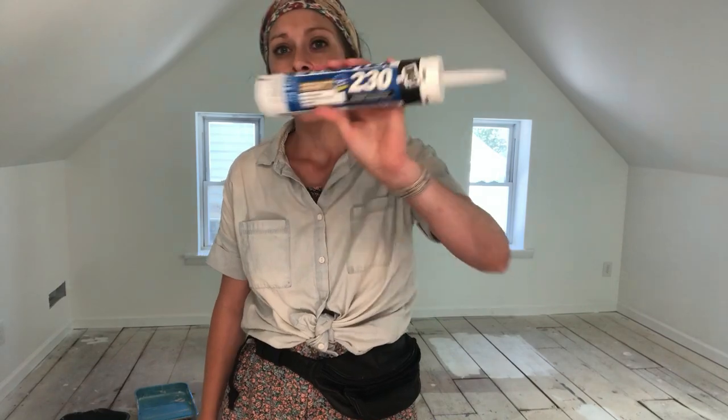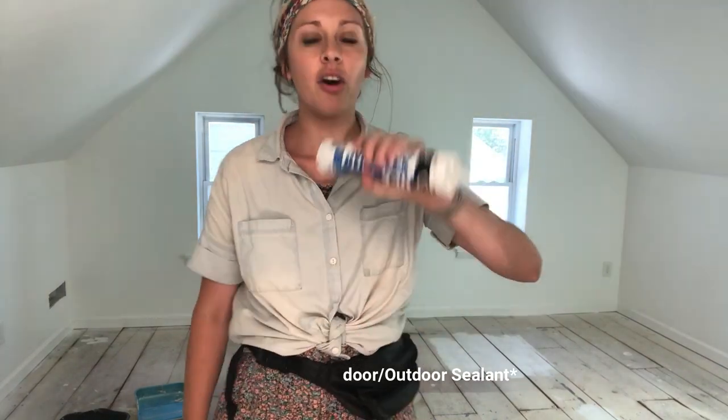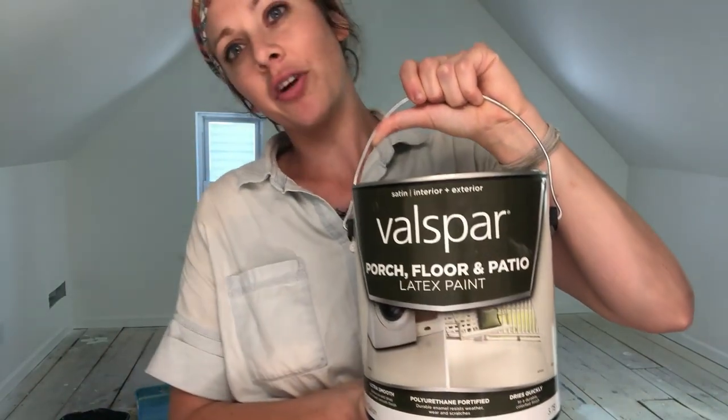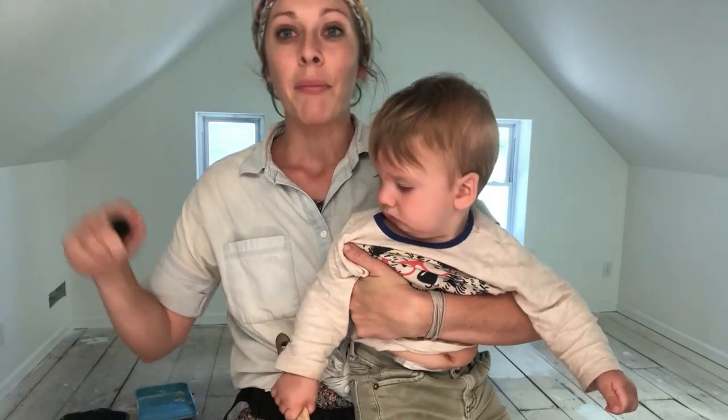The crew went before me and used this caulk called Dynaflex — they caulked in all the really big holes, so I'm just going to paint over them so the paint doesn't seep down. The paint we always use is Balspar from Lowe's — it's a porch paint, so it's really sturdy and durable. We're not using normal wall paint; we're using paint that will hold up, applied in about three or four coats. I've also got my paintbrush baby.